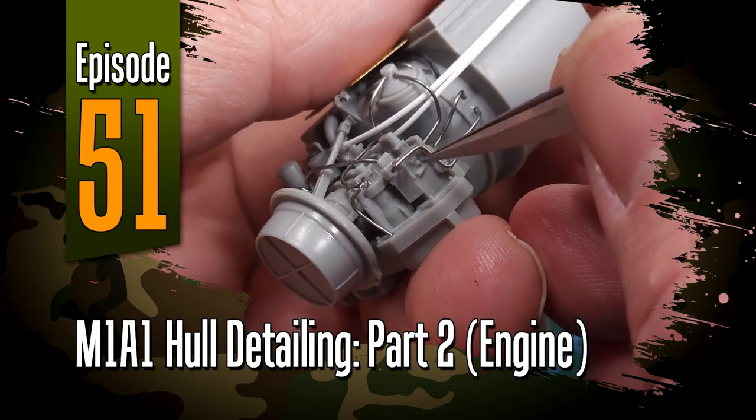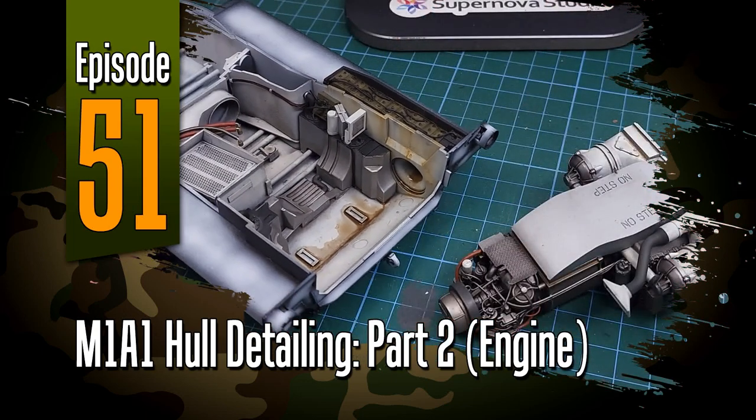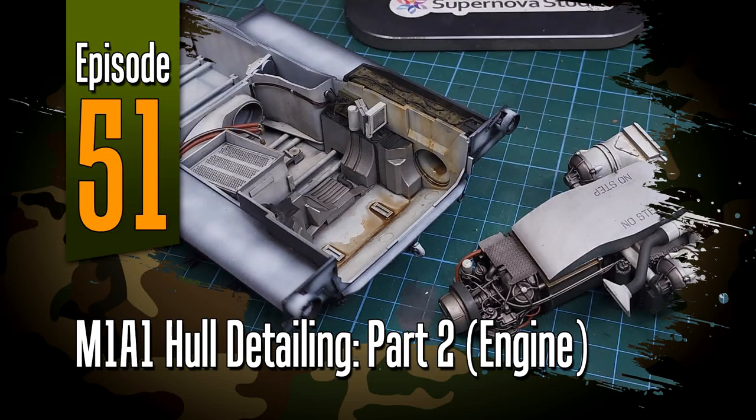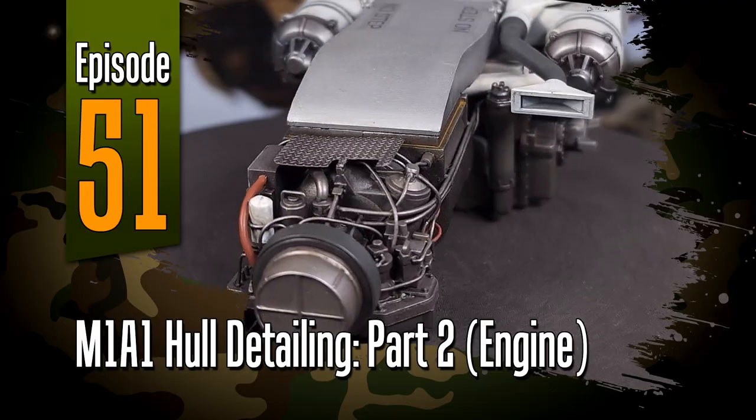Hi everyone and welcome to episode 51 of Off The Sprue. In this one we'll be looking at the hull of the M1 Abrams and doing some further detailing, including the engine and the power plant.